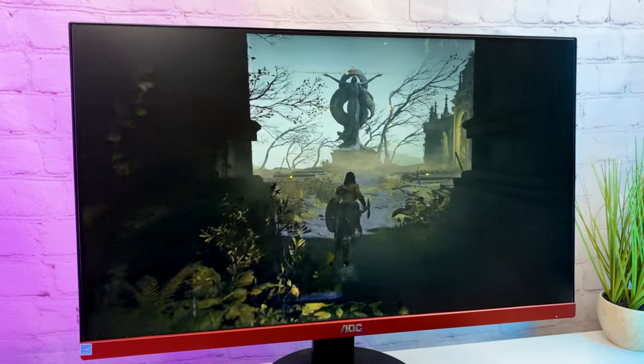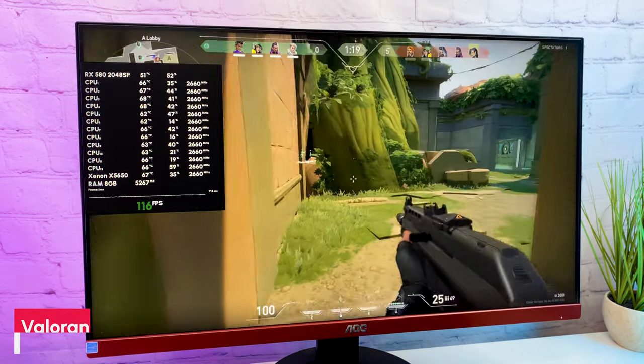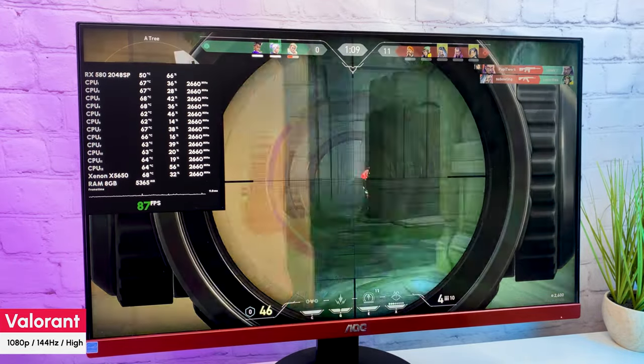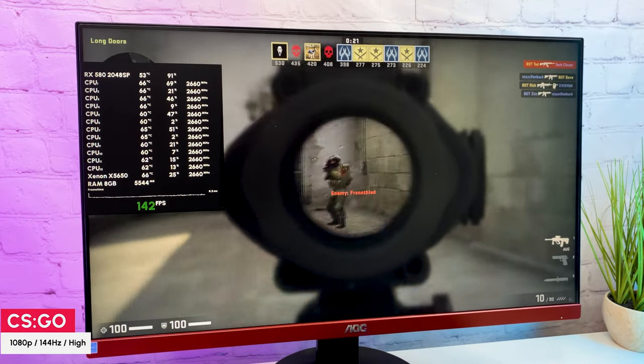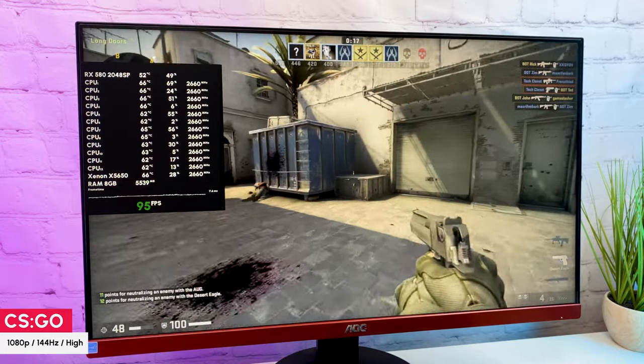Let's test some games, starting from less demanding and moving to more demanding. In Valorant on high settings at Full HD, getting 100 to 140 FPS. Frame time looks good, although occasional micro-freezes appear. In CSGO on high settings at Full HD, getting 90 to 150 FPS most of the time with a smooth frame time. You can see all 12 CPU threads in use.